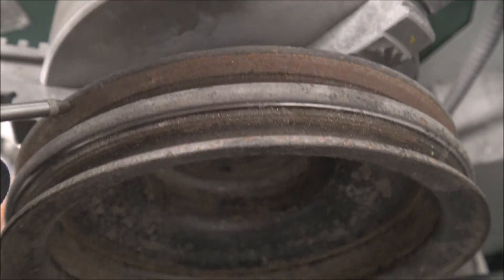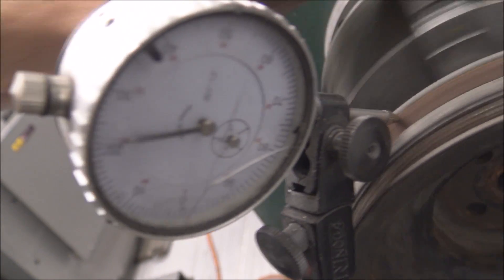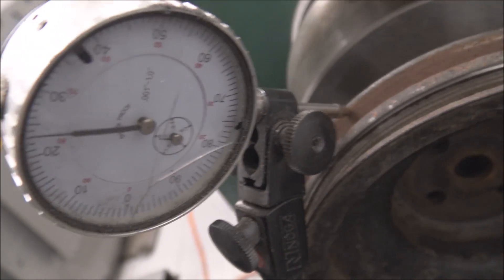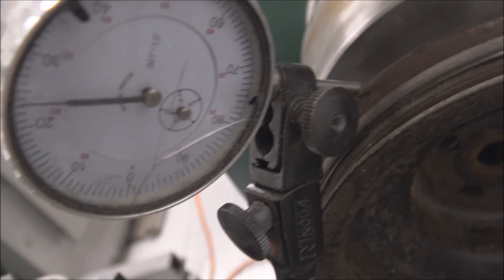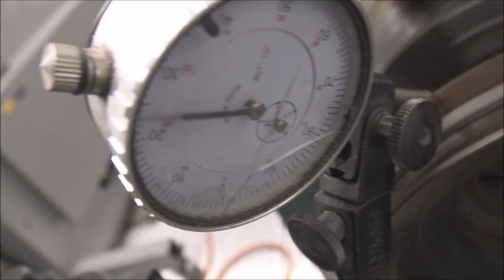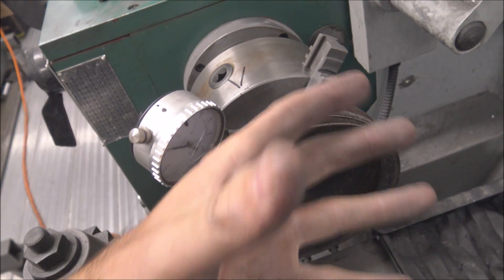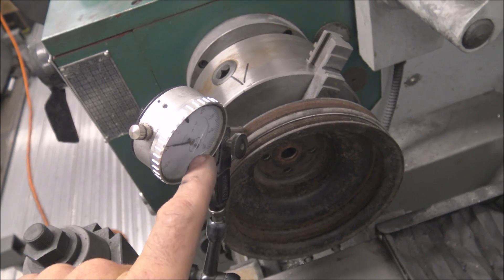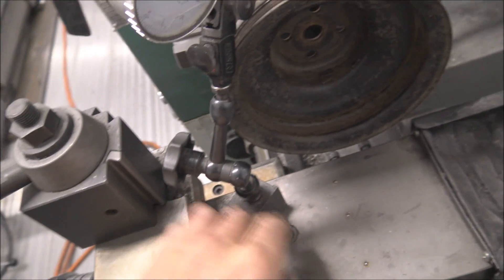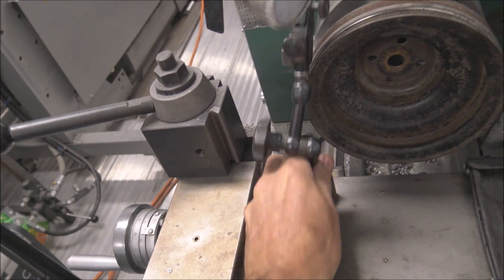That surface has a pretty good amount of rust on it, so it's going to be chattering around a lot, but within a couple thousandths — that's good enough. Then gradually tighten up the chuck more and more, spin it and keep checking it to make sure it doesn't torque off. Once you're satisfied with that, crank it down real tight and then flip the switch on the magnetic base and pull the indicator out of the way.